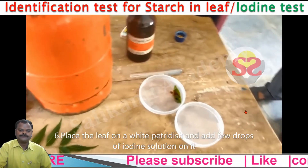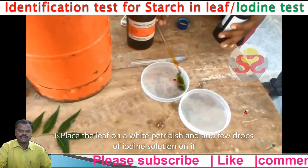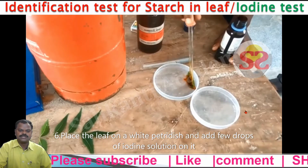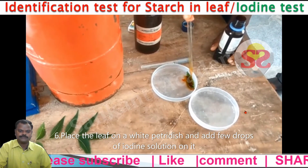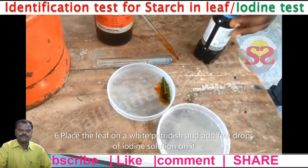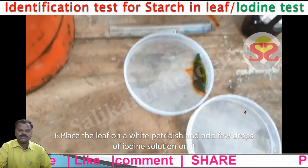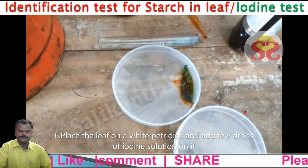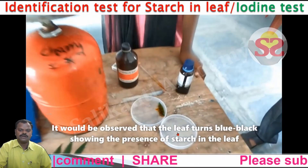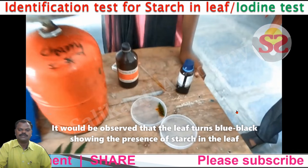We also learn this starch test in 7th class. Iodine solution changes the starch into blue-black color. By doing this test, we confirm the leaf produces starch. In the photosynthesis process, the leaf produces starch. It would be observed that the leaf turns blue-black color, showing the presence of starch in the leaf.